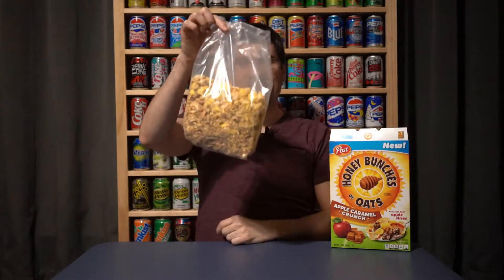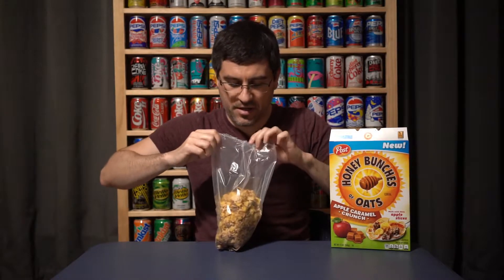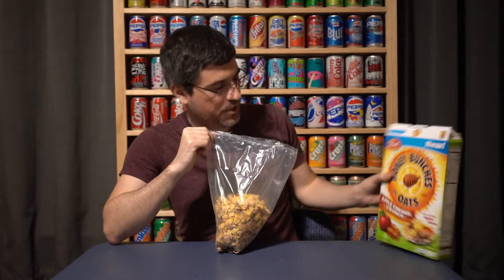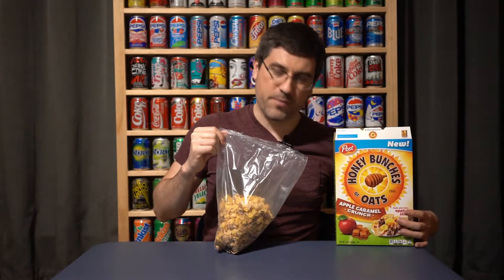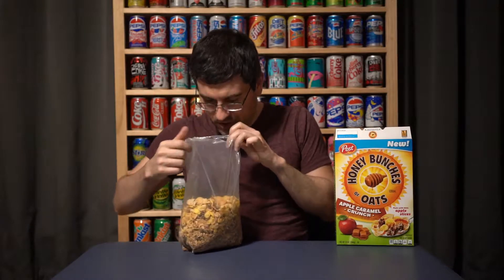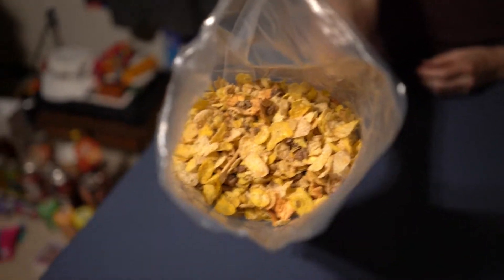Look at that — they're kind of skimping on the cereal, but that's okay. I always complain about that too much. It's still pretty heavy and dense at 13 ounces. It smells like apple cinnamon — not like apple cinnamon Cheerios, but just apple cinnamon-y in general, like an apple cinnamon candle. Looks good.